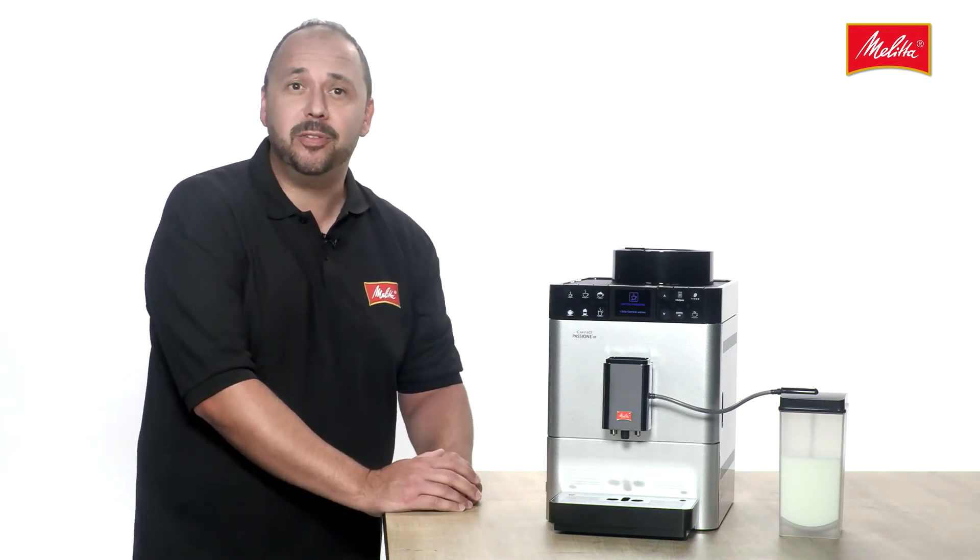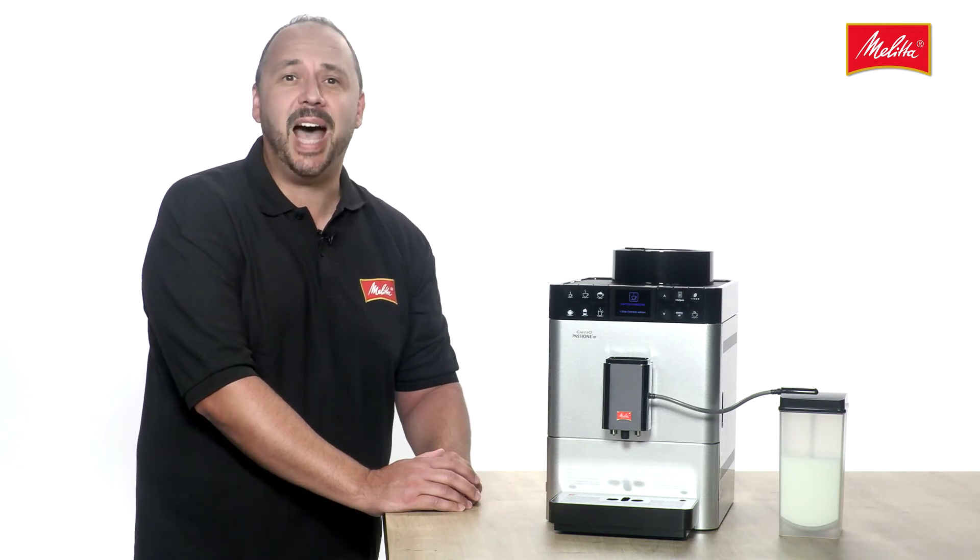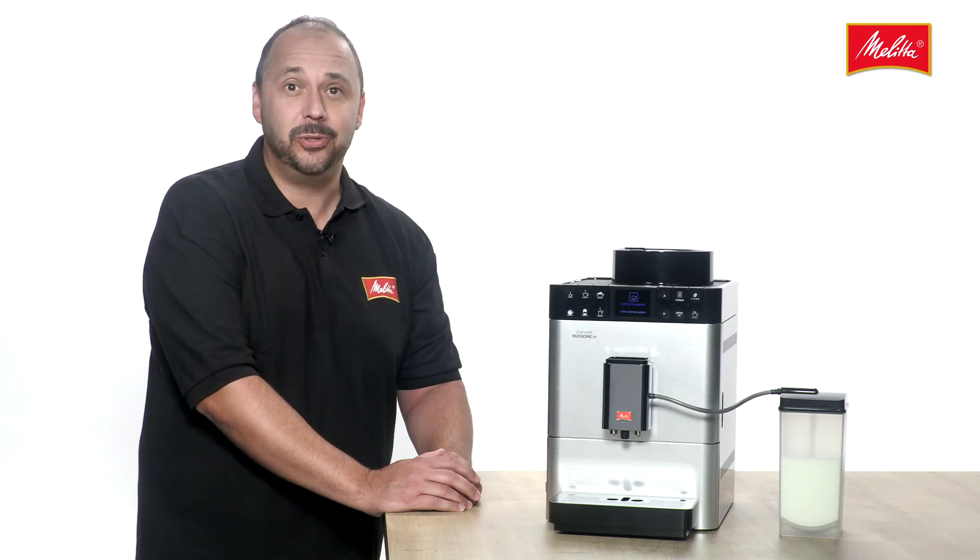This ensures that the optimum coffee aroma develops. AES, Aroma Extraction System, as our experts here at Melitta call it.